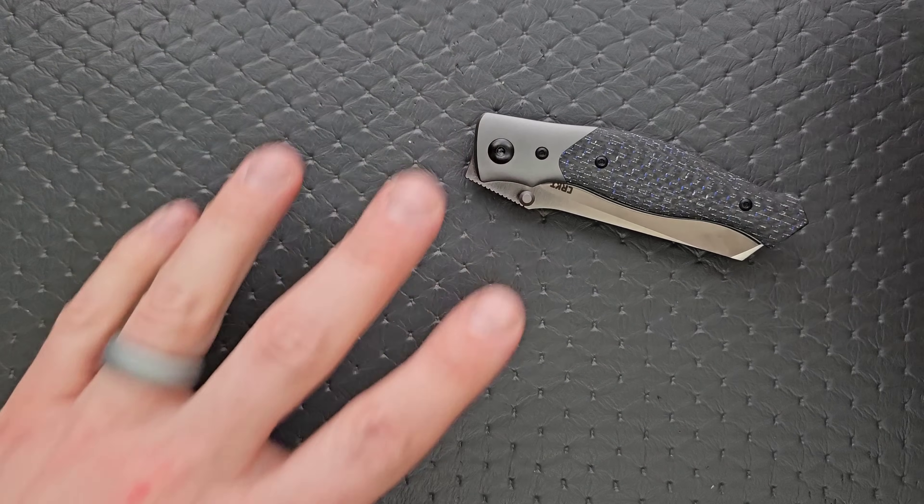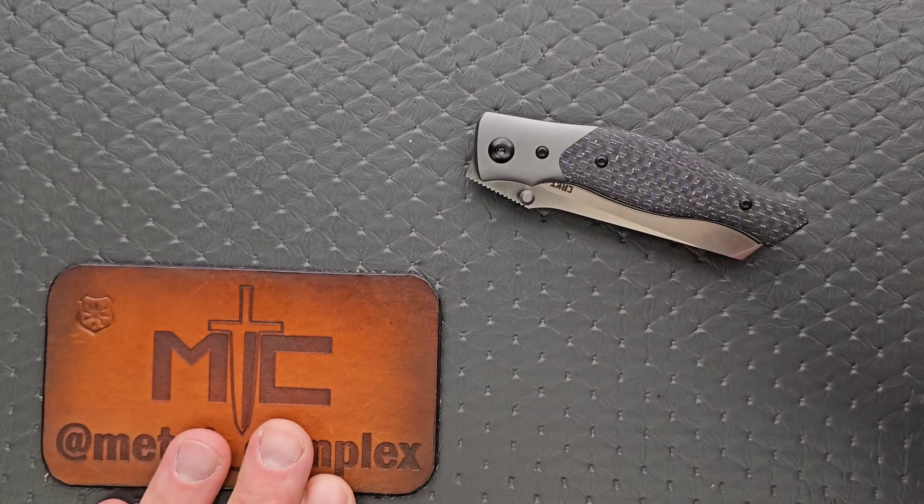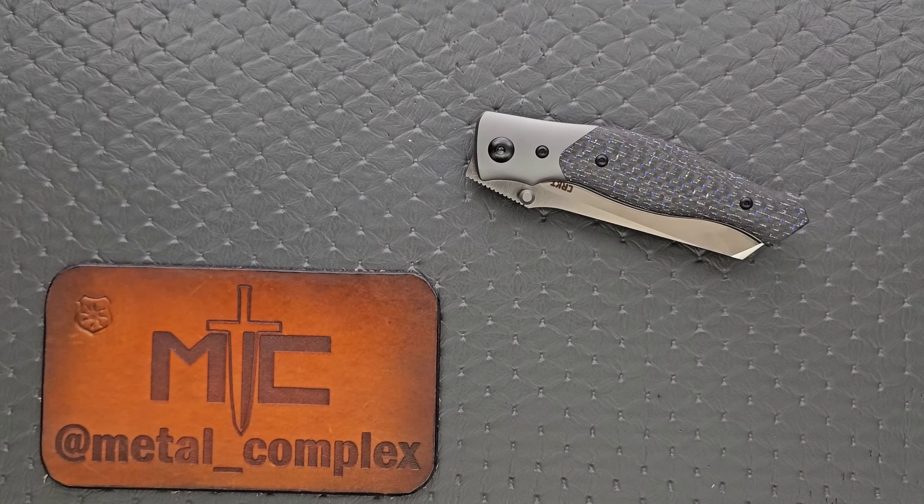That's where I'm at with this knife. Thanks again to CRKT for sending it in — links for this are in the description. Please make sure to follow me on Instagram at metal underscore complex. If you enjoyed this video, leave a like. I have lots of videos of knives that are either expensive or inexpensive that I do or don't like — check those out. Click on the Metal Complex logo and subscribe because there's definitely more coming. Thanks again for watching everybody, and have a great day.